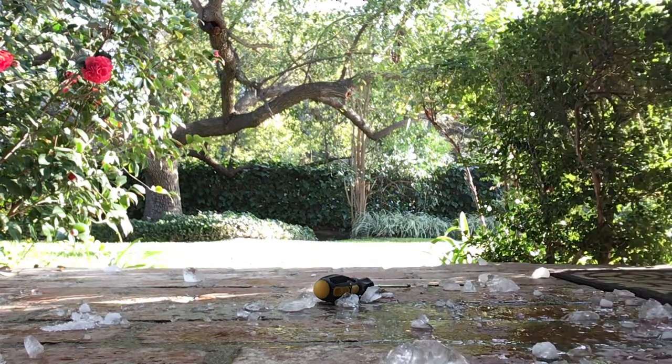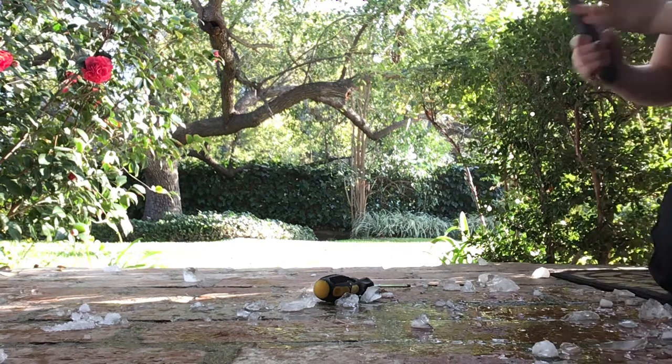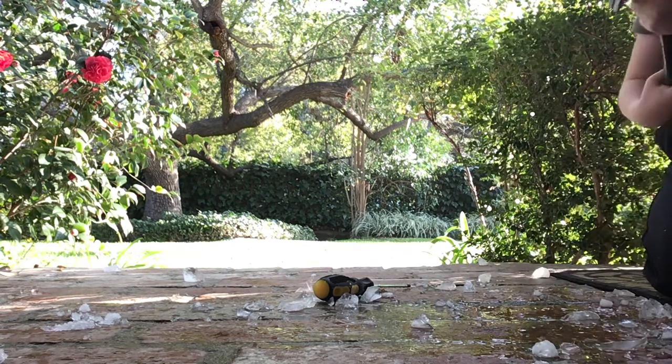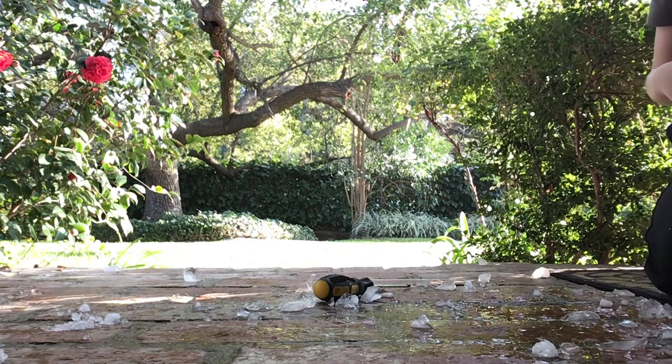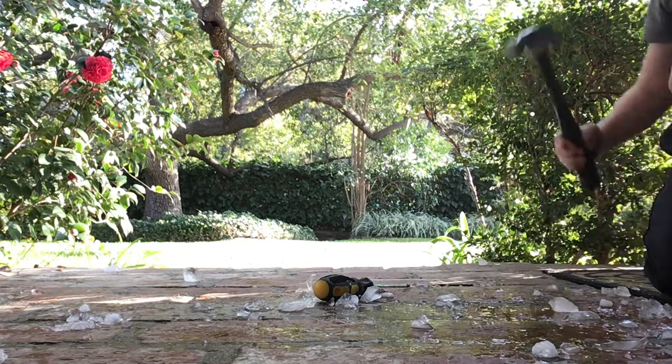How does this thing not break? Wow, this middle is really strong. This is fun — China, China, yeah, China, trying to make the best hammers.